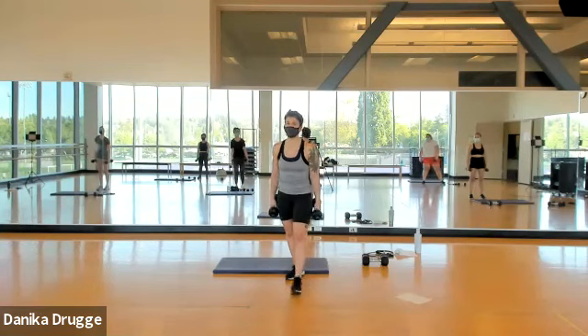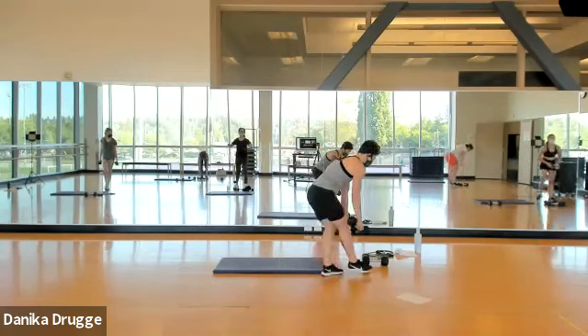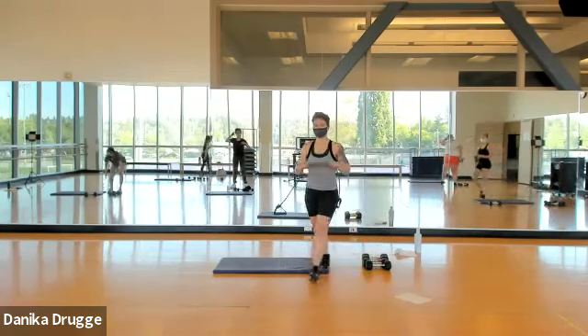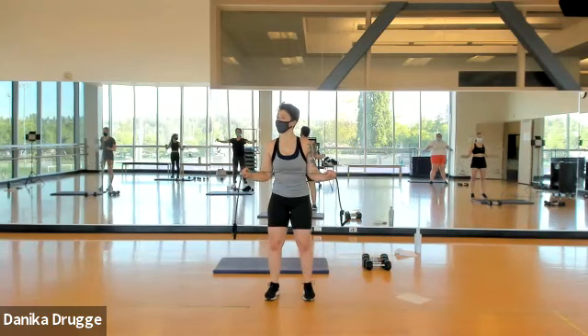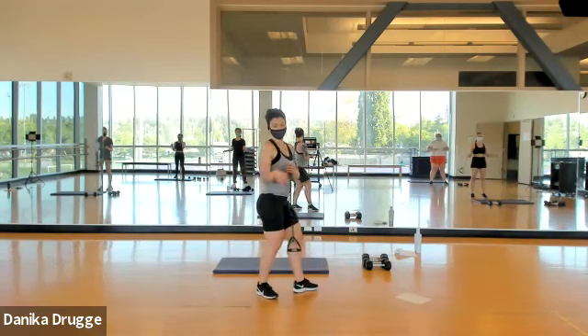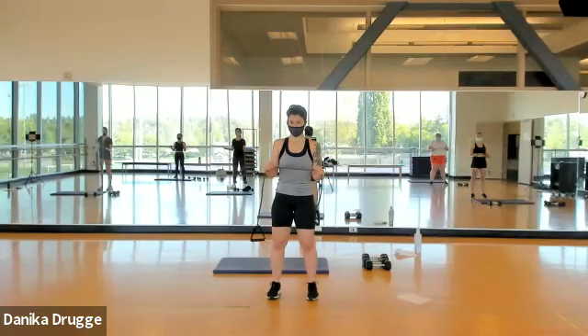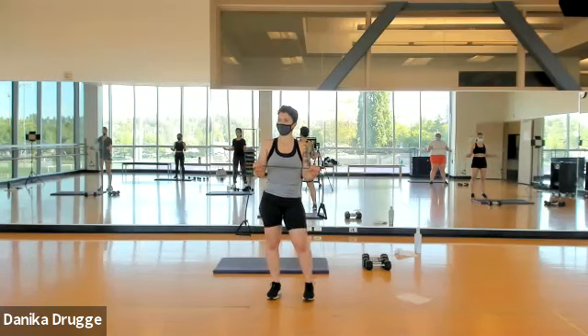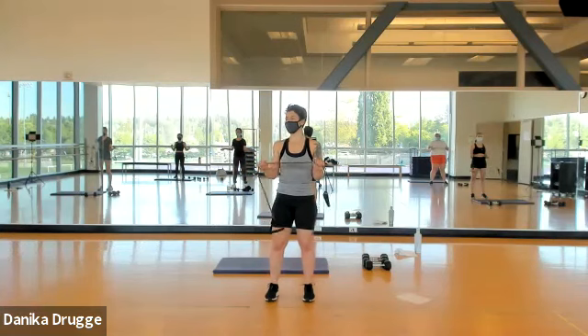If you have a band at home, please pick it up. If not, keep your weight and go out to the side and back in. For those with bands — palms are facing down: out two, in two. Check that elbows are right next to your ribs and do not leave the ribs — it's just your arm pivoting back and forth. Keep tension on the band even at the closest point. Alternating singles: eight, seven — this should burn. Four, three, two, one.